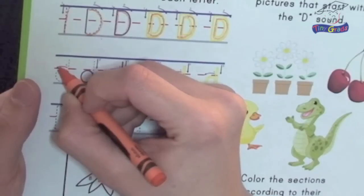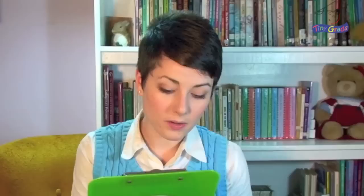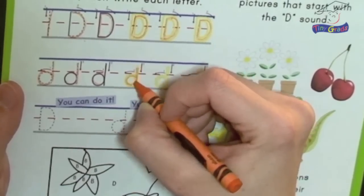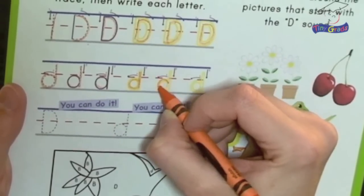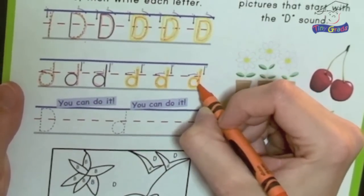So let's do the lowercase letter d now. We start with one line around, sort of like a lowercase letter c, and then we do one line down. Let's trace it on the solid lines now — one line around and one line down. Now three with the yellow guides: one line around and one line down, one line around and one line down, and one line around and one line down.